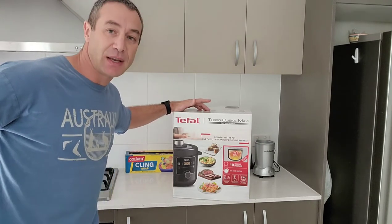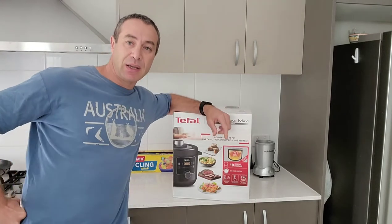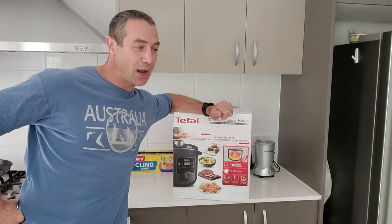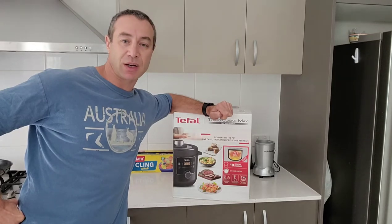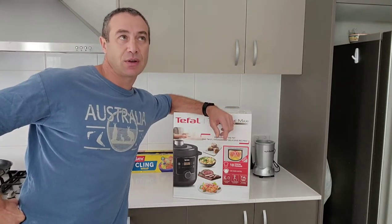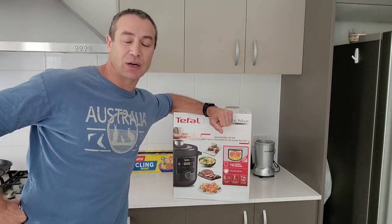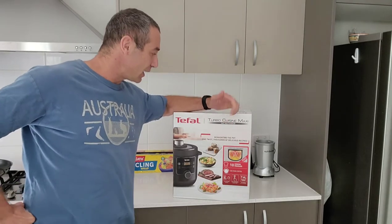The reason for this video is that a year ago I bought a Philips pressure cooker and it was great — not ideal, but still great. And I thought to look for something alternative, and here's the Tefal.